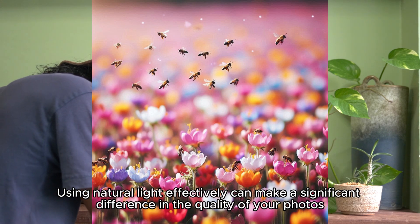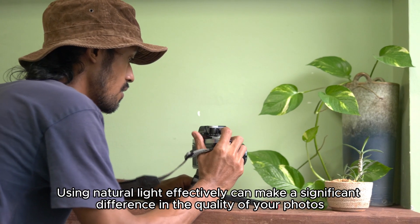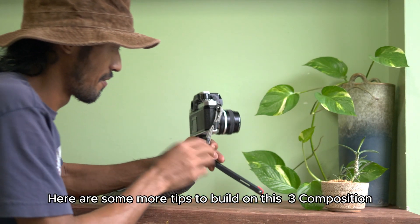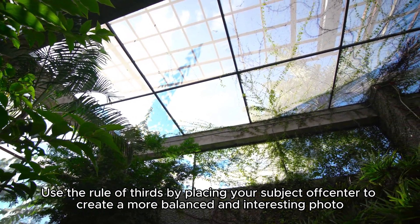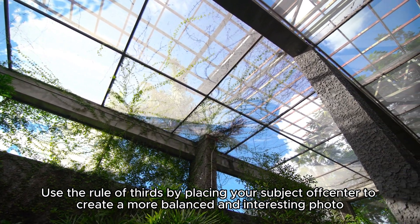Using natural light effectively can make a significant difference in the quality of your photos. Composition: frame your shots thoughtfully. Use the rule of thirds by placing your subject off-center to create a more balanced and interesting photo.